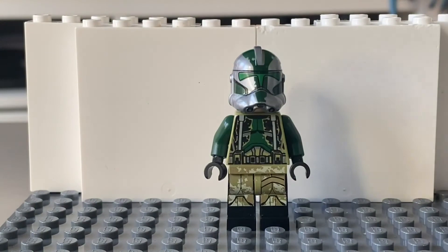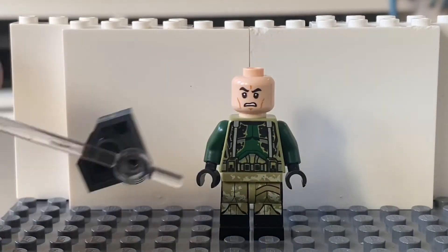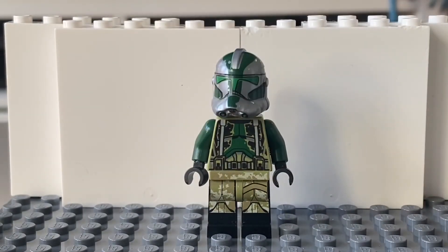I really like this figure, and I think that if you just took off the helmet and maybe changed the hands to white or something, you could actually make this into a military figure, which I really like. I think that goes for most of the 41st Elite Corps. So yeah, that's the end of this review. Like, comment, subscribe. Bye.